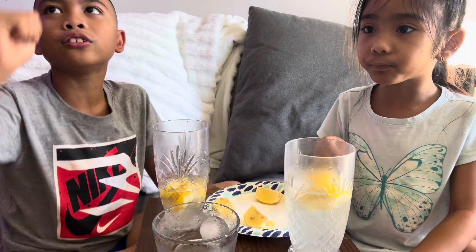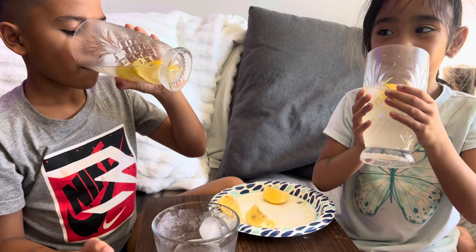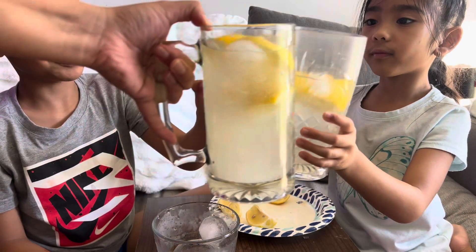Mom, you gonna chug that? We have a chug chug! Okay, cheers — all of us, cheers! Oh my god, you look very good. Cheers!